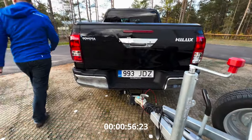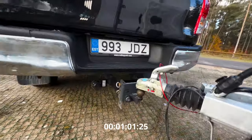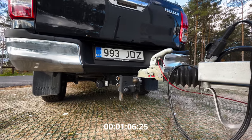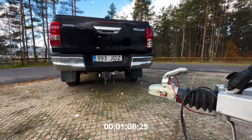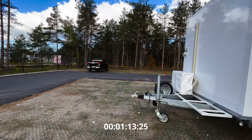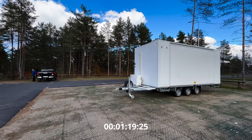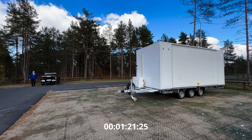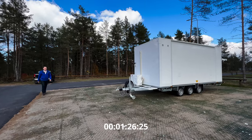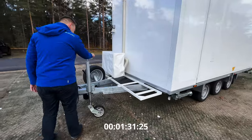I'll just move my truck away. Next thing I'll do, I'll lower the front wheel a little bit back so that it's already in a more or less leveled position. That feels about right.